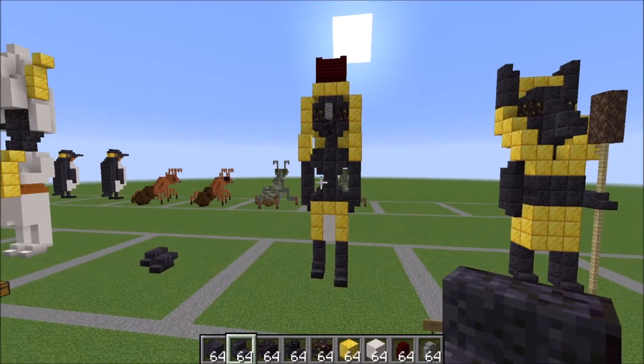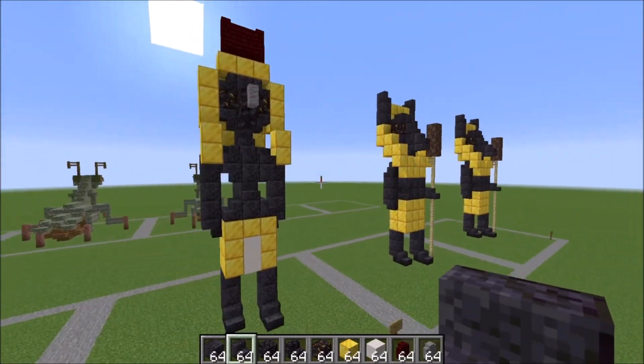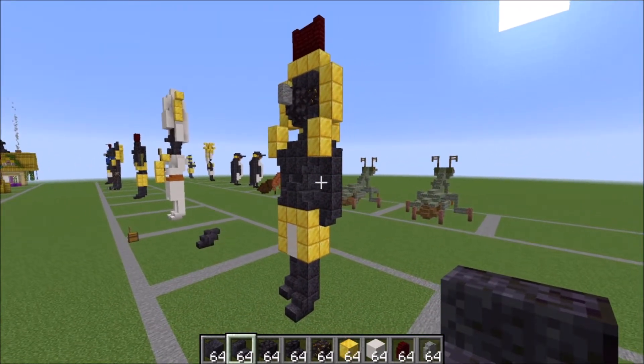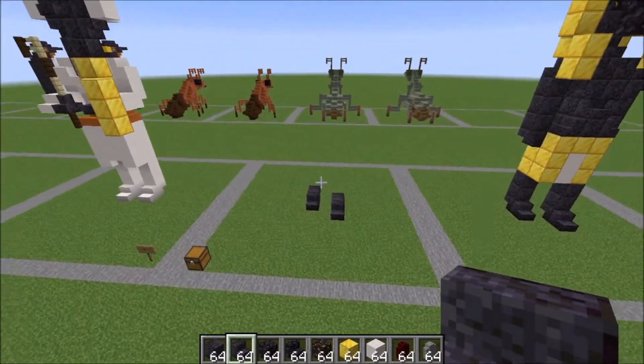Hey guys, it's Bowzy Bowzy and today we are doing a tutorial on the Egyptian god Horus. I'm trying to keep everything in the same color palette if you decide to use all eight statues that I've made. Here is what he looks like, and let me show you what you're going to need for the build.